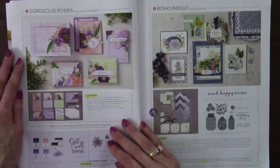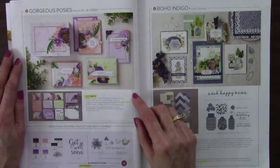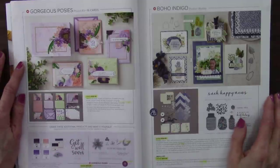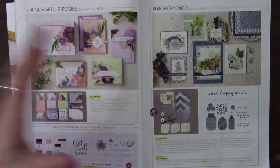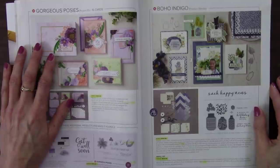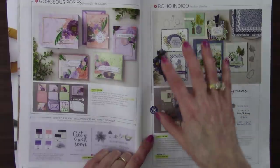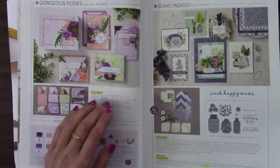And then Gorgeous Posies — oh my goodness, it absolutely is gorgeous. Now this one is not all-inclusive; the stamp set is separate, and you'll need to supply your own stamp set, ink pads, and adhesive. And then the Boho Indigo Product Medley — seriously a lot of product: stamp set, dies, designer paper, sticker sheets, and ribbon. There was also a refill kit so you could just get the consumables. All of that is retiring.